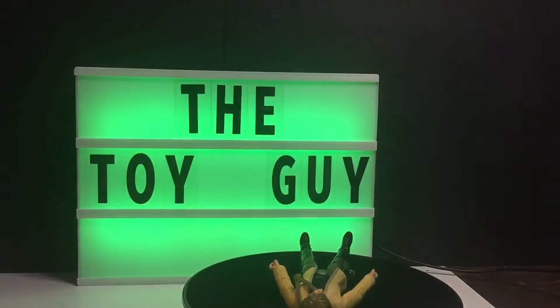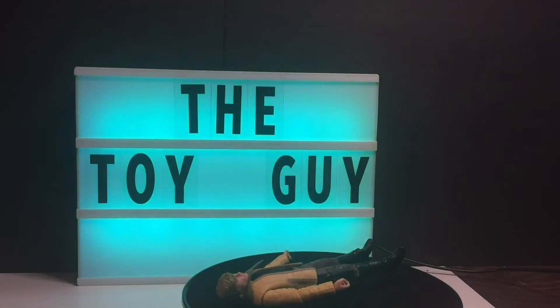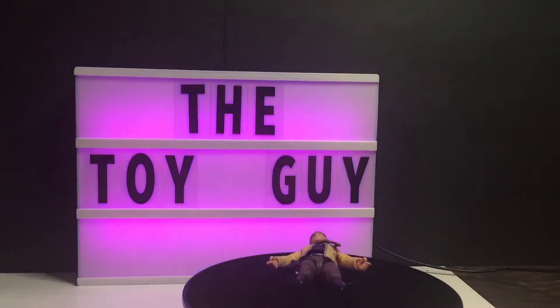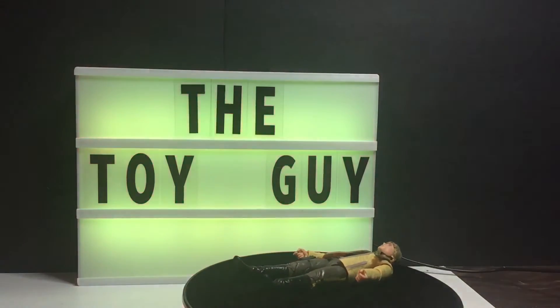For display purposes I would keep him in his box, which I'm going to stick him back into. If anybody wants him, let me know and I'll send him to you.